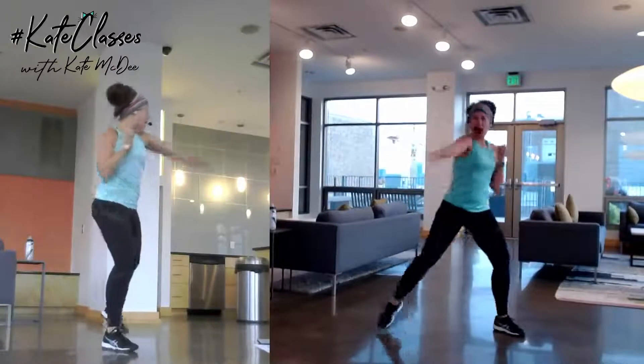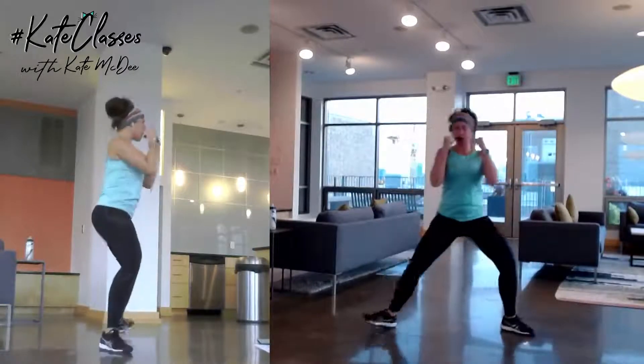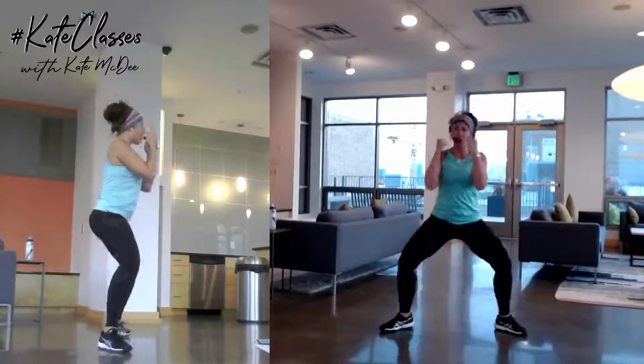Okay, we're gonna go double bob. Right here, double bob, cross punch, cross the body. Boom! Control the arm, control the legs.